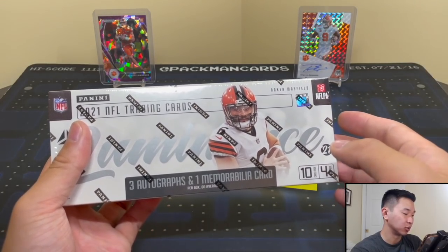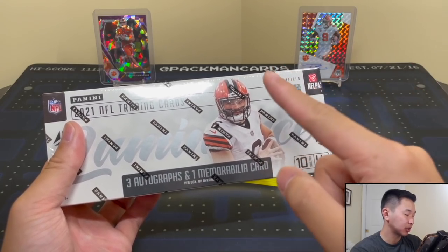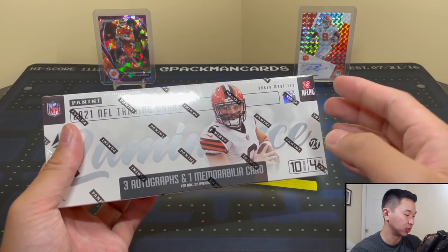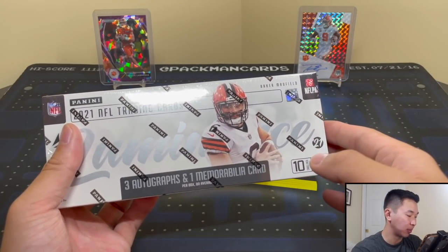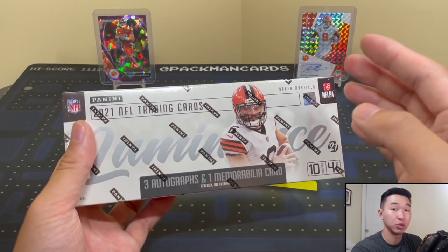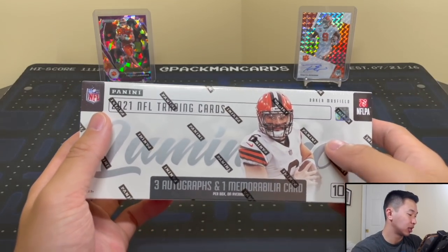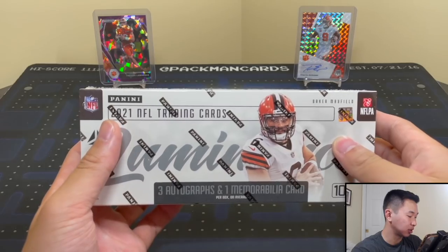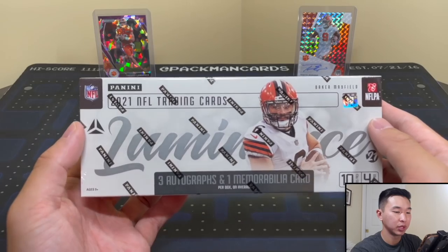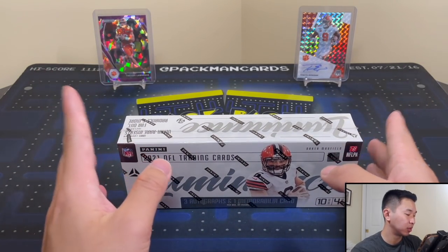Parallels will be in holographic stock; there are 101 platinum parallels, one insert per pack. For autographs, there are on-card year one signatures and short print and super short print red, green, and purple parallels — those are the ink color variants. There are also dual autographs — say, Travis Etienne and Trevor Lawrence together. There are also portrait signatures for top veteran players and patch autographs for vets.